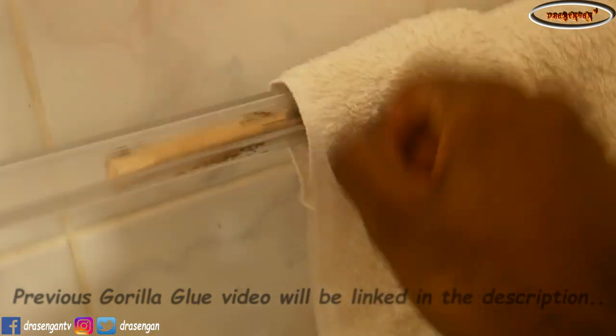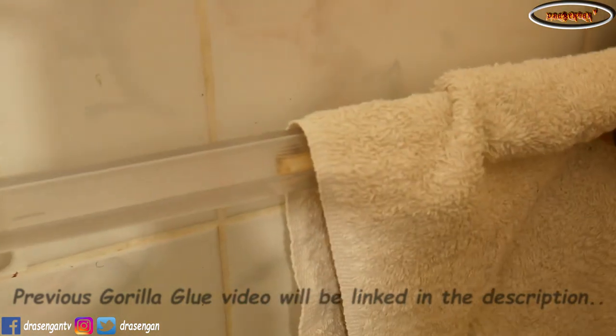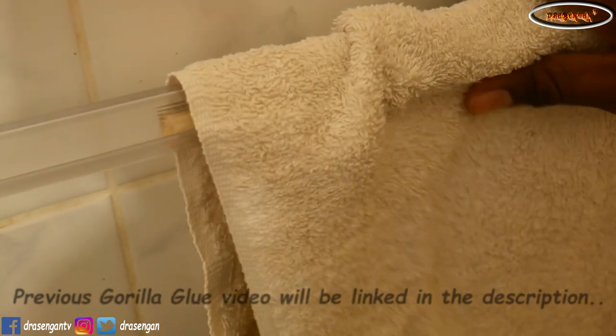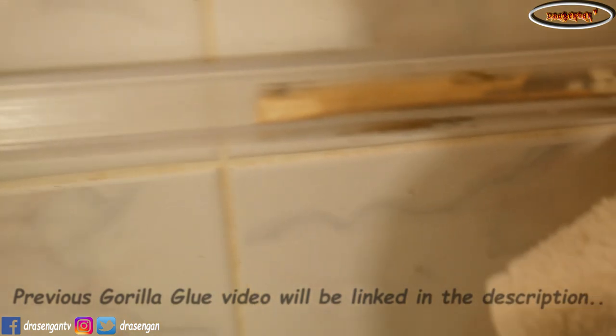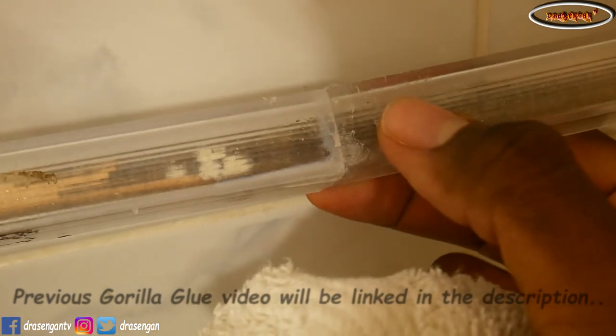Oh my god, I'm such a noob. Okay, that's it — short on it. It has a little... it can't apply any pressure on it. So it's still not fully firm.